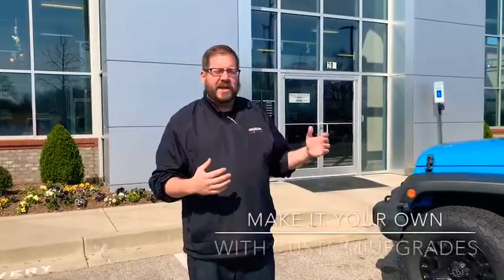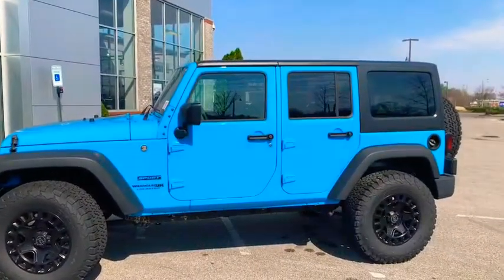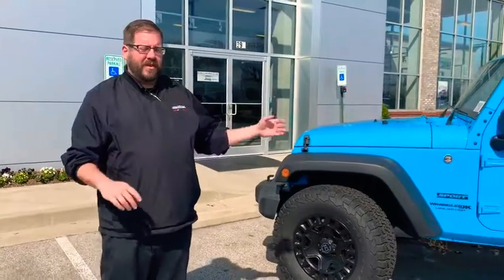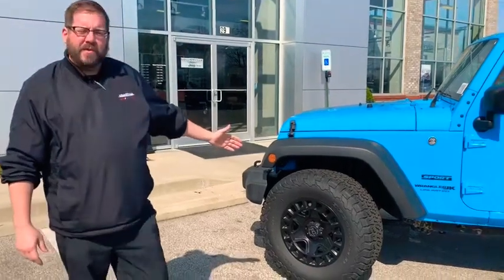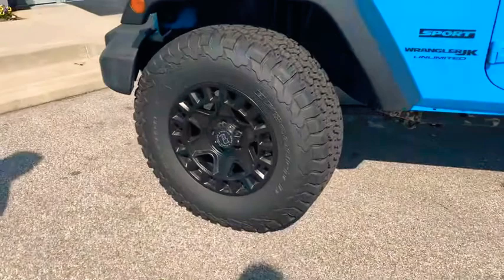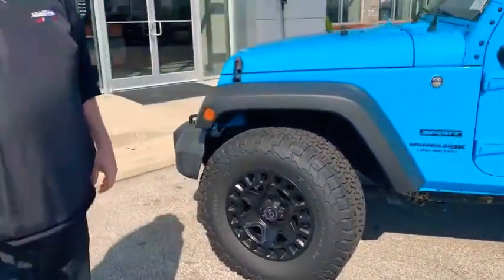The first one we have right here is a JK, which is the body style they just discontinued this past year, so Jeep enthusiasts still love this model. There are still a billion aftermarket products for it. We want to show you the Black Rhino wheels that we have on this one — we have a ton of different styles and can get you anything you like.